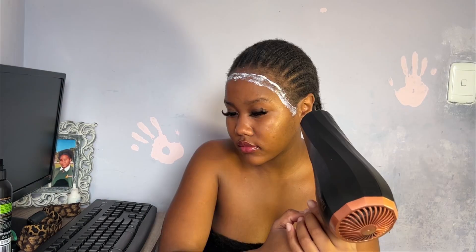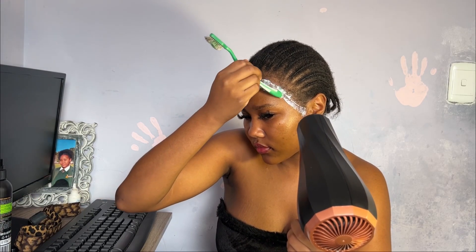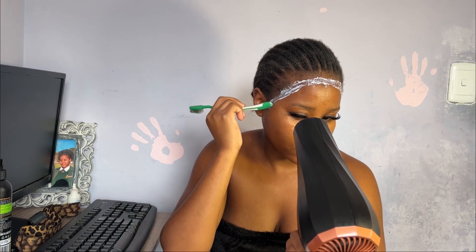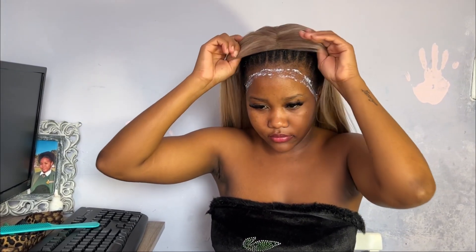I love this wig! Love it, love it, love it — I love it so much!